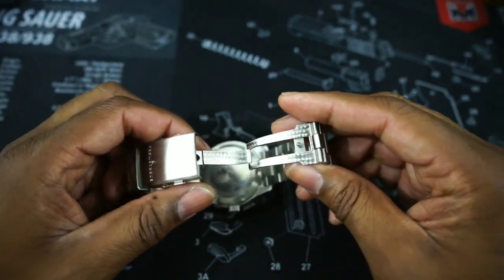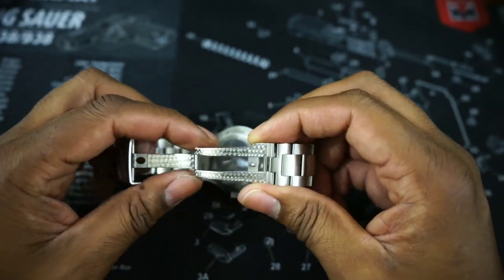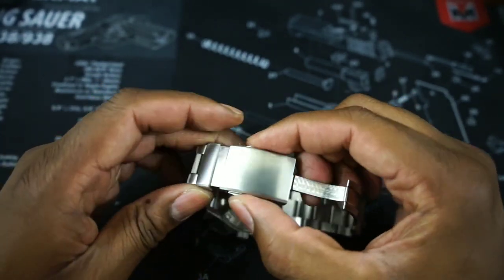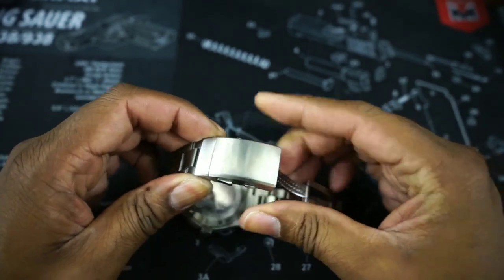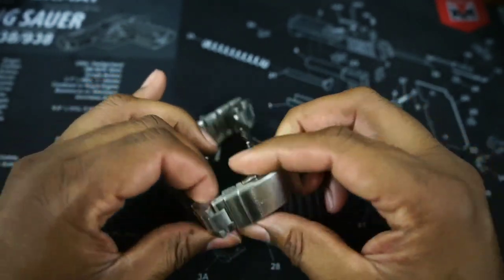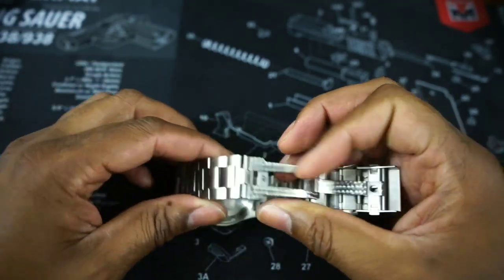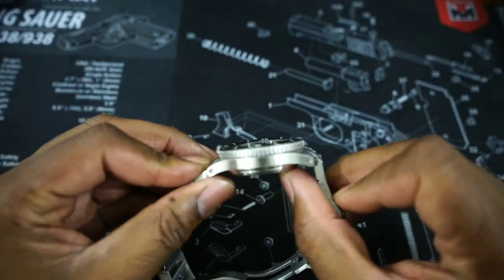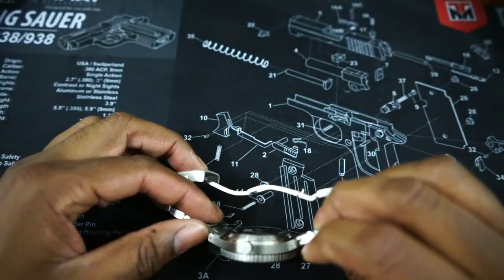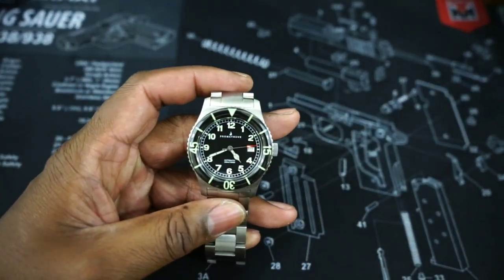Now let's open it up. The first thing you want to do is take a look at the bracelet. It has a lovely milled clasp and it has some engine turning on there — that's a really nice touch. We have a built-in dive extension, ratcheting. Then you have a push-button clasp, all stainless steel. You have all screws for sizing, and you also have solid end links but you also have screws on the ends. So that's really nice and it's really a heavy-duty build.